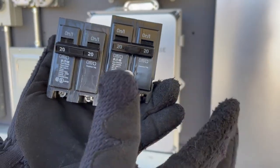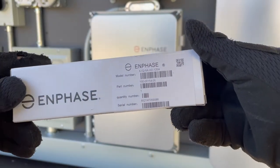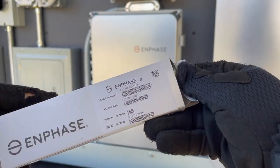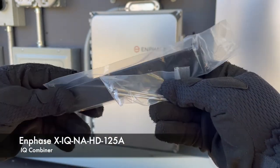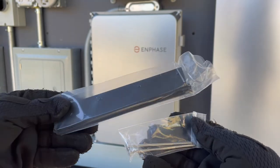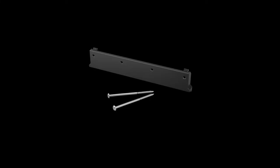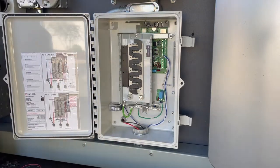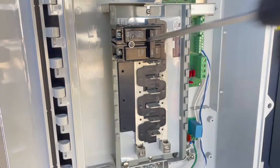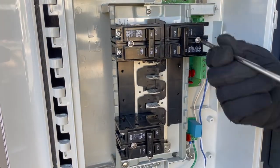Breakers that are 60 amps or greater always include this hole. Enphase makes a hold-down kit for the IQ Combiner 4; its part number is X-IQ-NA-HD125A. They are available at your Enphase distributor and the Enphase store online. Each of these kits includes a retaining clip and two screws. One kit will support two hold-down compatible breakers on one side; a kit is installed on the left and another is needed on the right side — two kits per combiner.